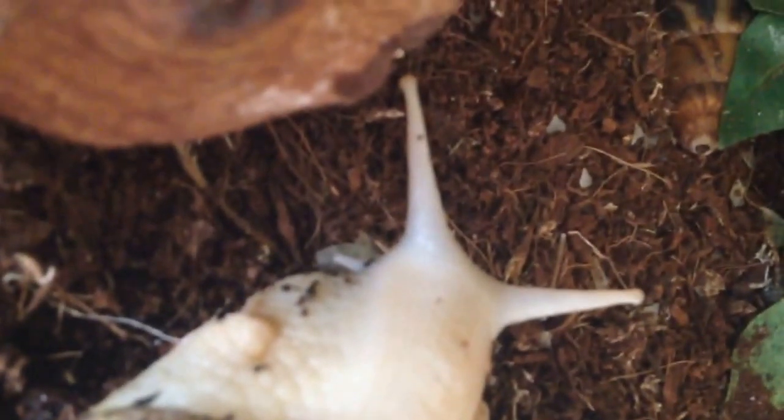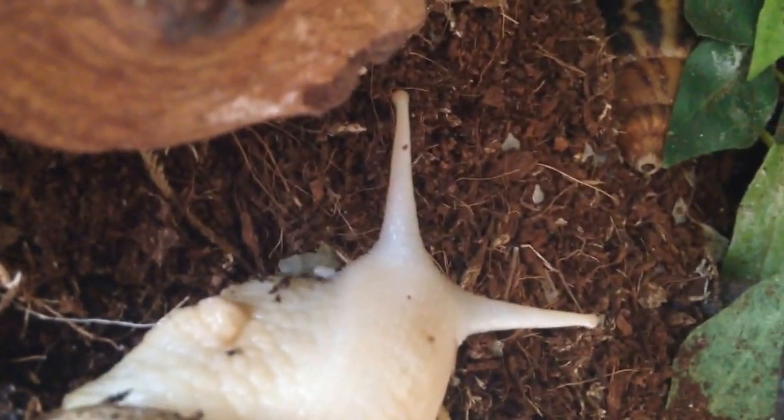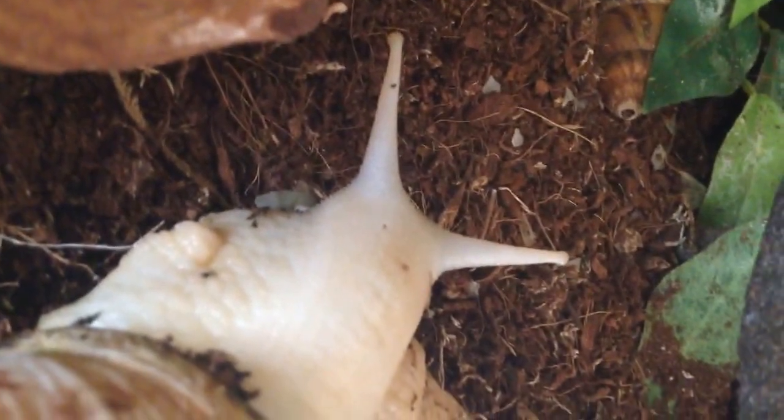Like all snails, he has his eyes on the top of those stalks there. He's not a true albino because his eyes aren't red, so he's just more of a yellow coloured skin snail.